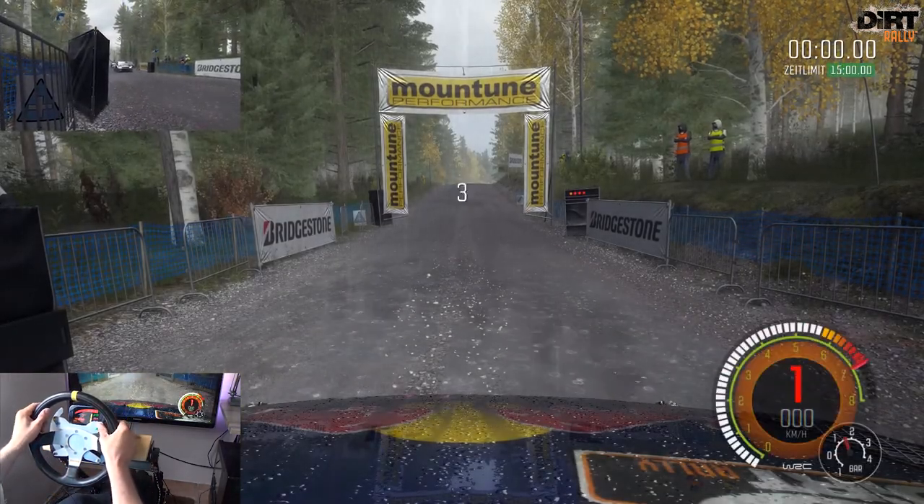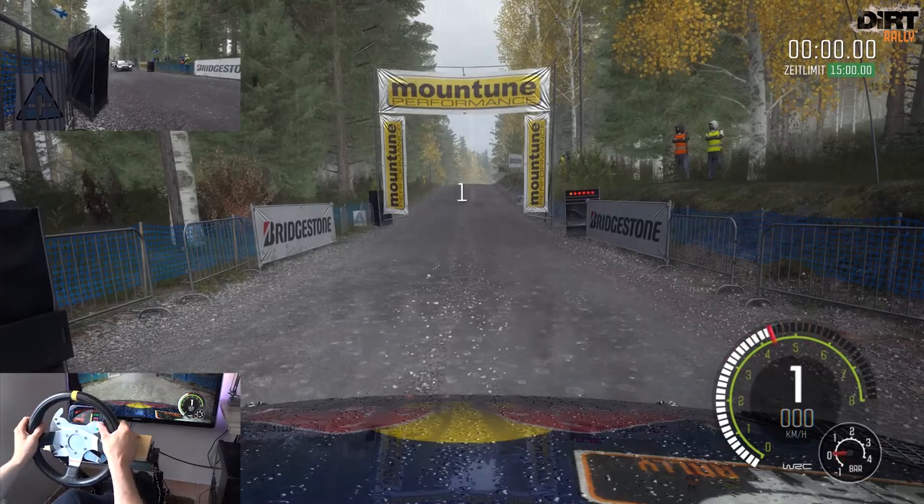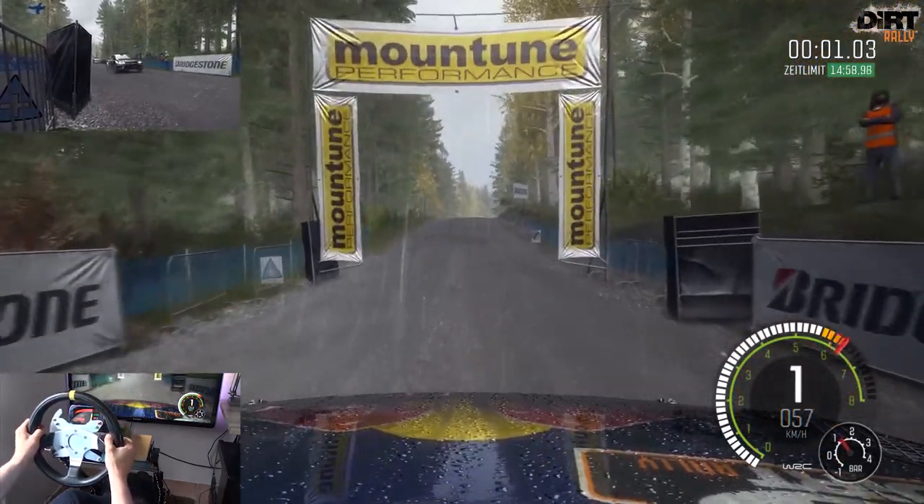5, 4, 3, 2, 1. Vorsicht rechts halten über 2 Kuppe, 40.